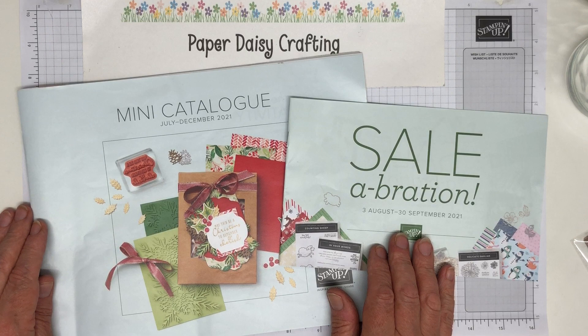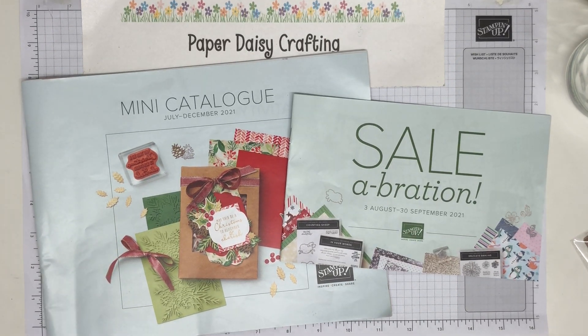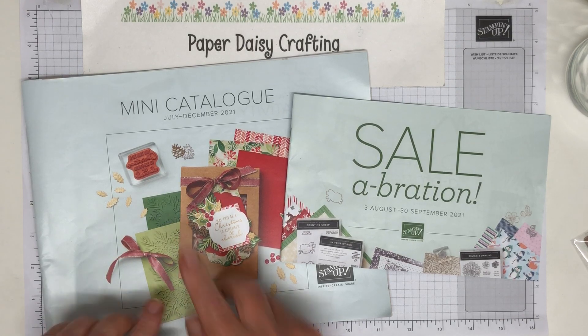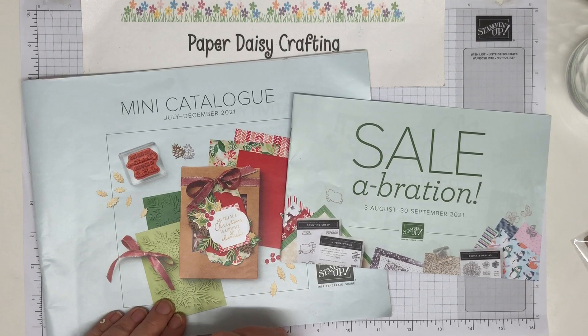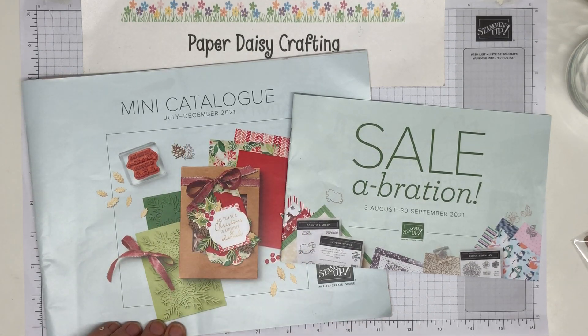We've got a new catalogue coming out to customers on the 3rd of August. As demos we've been able to have a sneak peek at it and order a few products. The catalogue was meant to be from July to December, but because of all the hold-ups in the Suez Canal, a lot of the products were held up, so Stampin' Up made the decision to hold it off until August.